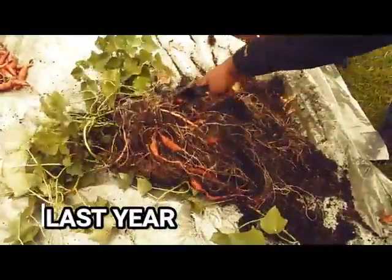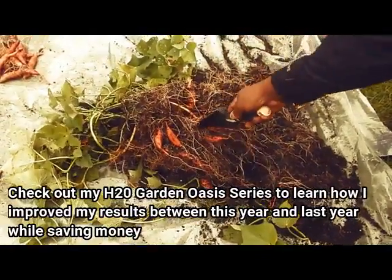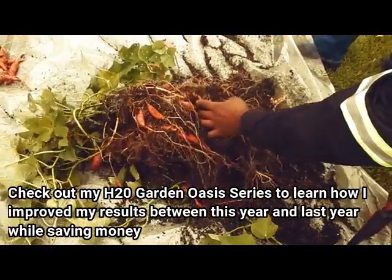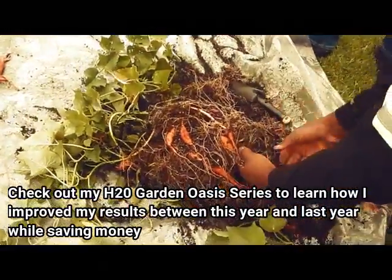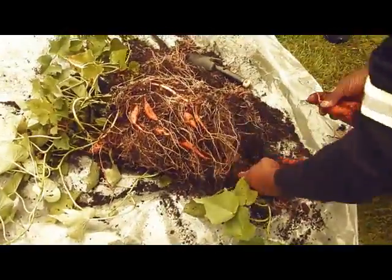I had to let some of my garden go because it was just too much — my water bill would have probably been about $200 to $250 a month if I would have kept my whole garden. But this was something I paid close attention to.